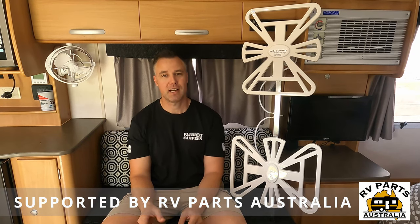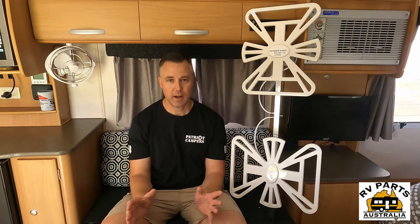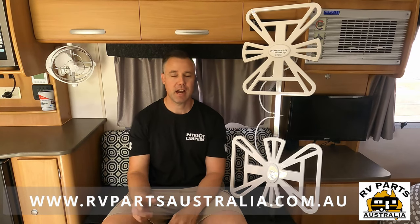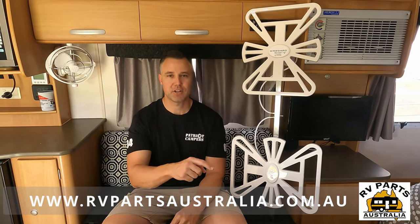A big special thanks to RV Parts Australia for supplying this brand new antenna for this install video. If you want your own Winegard antenna, once you've seen the video on how easy it is to do, head over to rvpartsaustralia.com. They've got some really competitive prices and can ship all around Australia, so make sure you check them out.